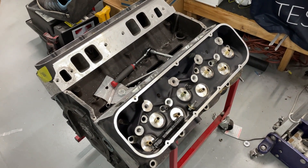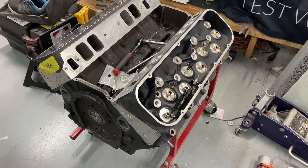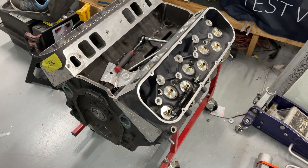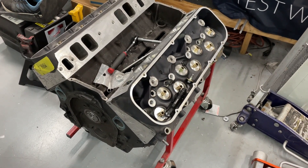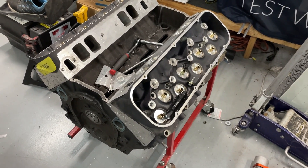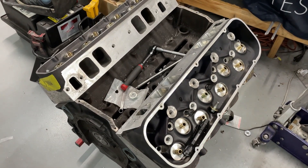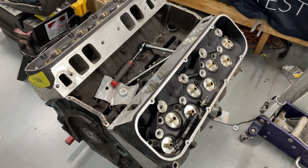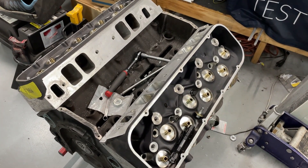Hey guys, this is Eric Weingarten with Weingarten Racing. I just put out a video about a day or so ago about how to correct a port mismatch, showing how I port match if things aren't lining up right. Well, this one is actually different — this is the perfect way to do it, the exact way when things are actually right.